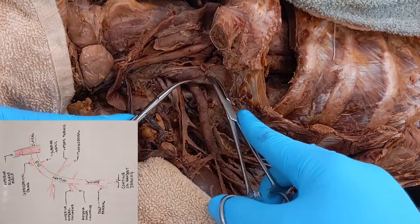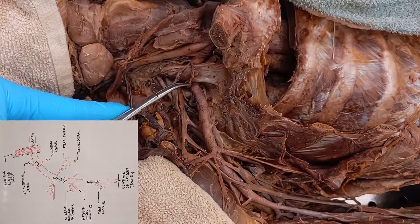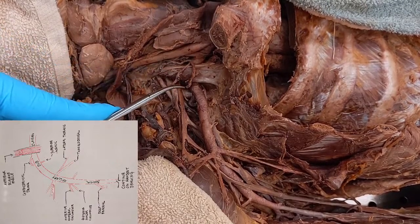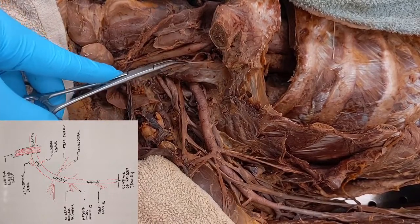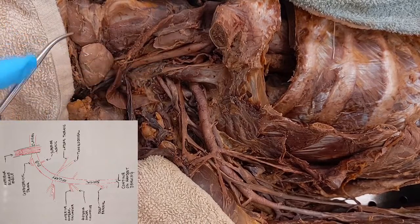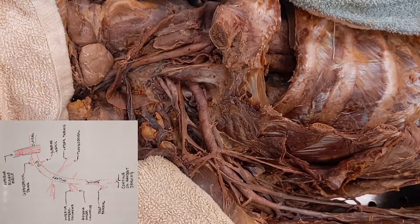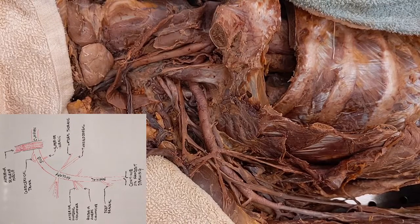Here are those arteries we identified in the first half — remember that branch that came off and split into three things? That was your thyrocervical trunk with your inferior thyroid, transverse cervical, and suprascapular arteries. We've cut those and moved them back out of the way. We had that phrenic nerve sitting on top of your anterior scalene muscle. Now we're following subclavian after it emerges from underneath your anterior scalene muscle.